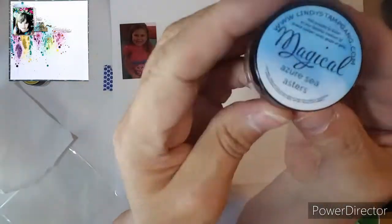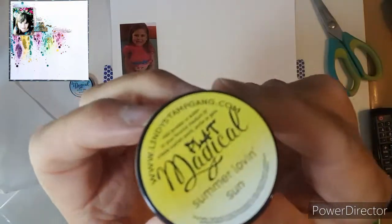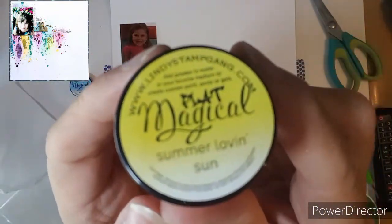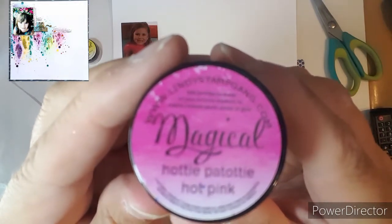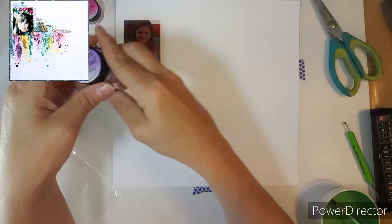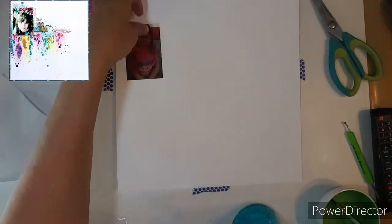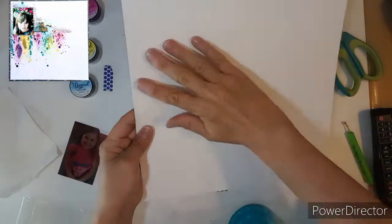Hello everybody, welcome to Mixed Media Frenzy. I am going to play with these magical powders. I'm sorry that it's really blurry — some of them you can see — but I've used these before.